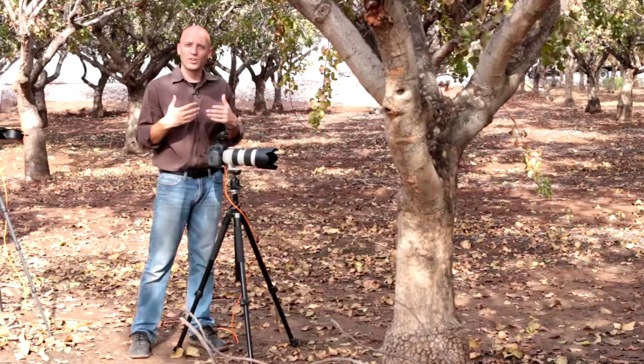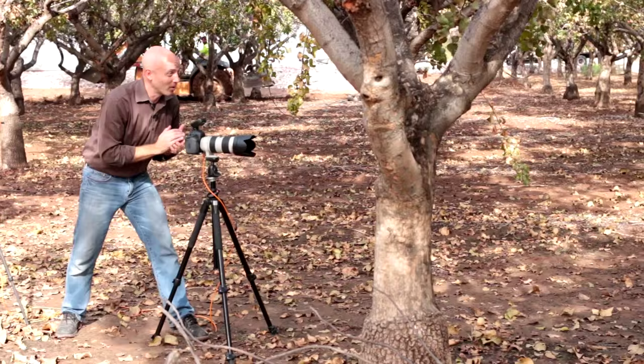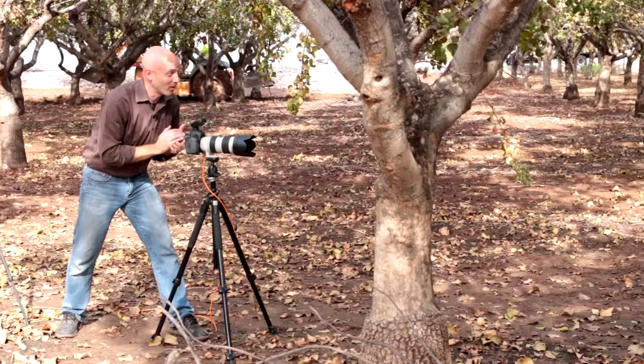Now we're going to compare it once we turn on all of the lights. We can do that simply by turning on the background lights here from the air remote. We're going to fire them all again. Are you ready? Here we go again — there you go, good, just like that.